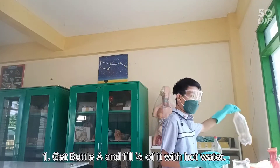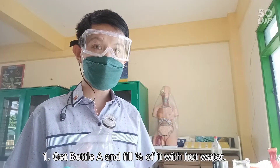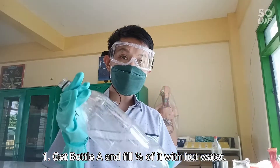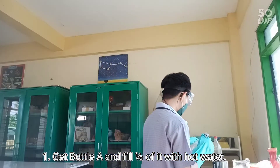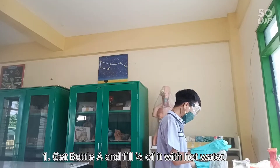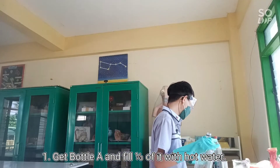Step number one: get your plastic bottle, open the cap, and fill it with hot water — fill the bottle one third of the way with hot water. I'm using an electric kettle; you can also use an electric kettle or your gas stove when heating the water.